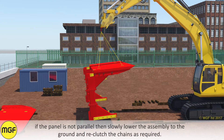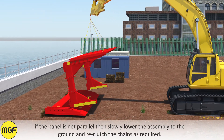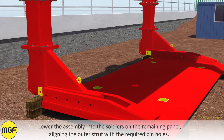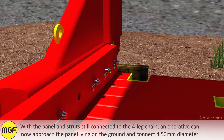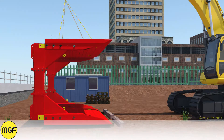If the panel is not parallel, slowly lower the assembly to the ground and reclutch the chains as required. Lower the assembly into the soldiers on the remaining panel, aligning the outer strut with the required pinholes. With the panel and struts still connected to the four leg chain, an operative can now approach the panel lying on the ground and connect four 50mm diameter pins and arc clips into each of the strut outers. Insert the pins so they are facing towards the centre of the panel.